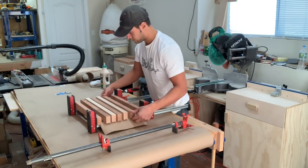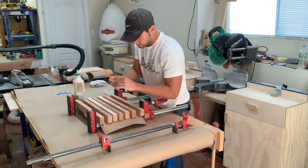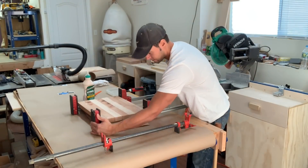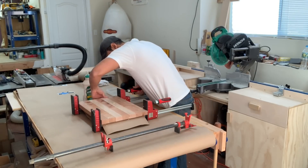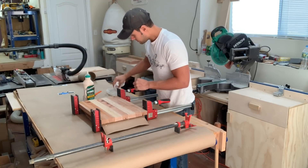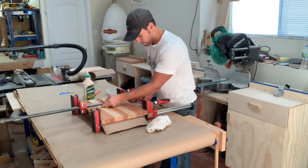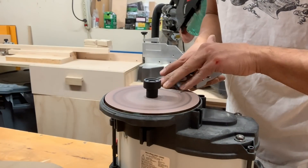After a dry fit to confirm everything looks the way I want, I turn the boards on edge, apply the glue, and clamp them together, removing excess squeeze-out with a wet rag. I use a glue brush to spread the glue evenly across all pieces for complete coverage and a really good glue joint. As I tighten the clamps, I check the evenness of all the boards on the top and bottom with my fingers — if anything needs fixing, loosen the clamp, realign, and tighten. Removing glue squeeze-out now saves wear on your tools later once it cures.